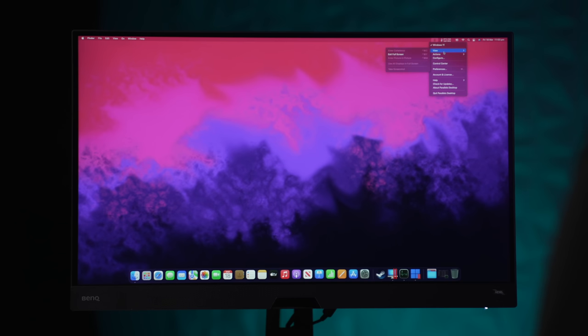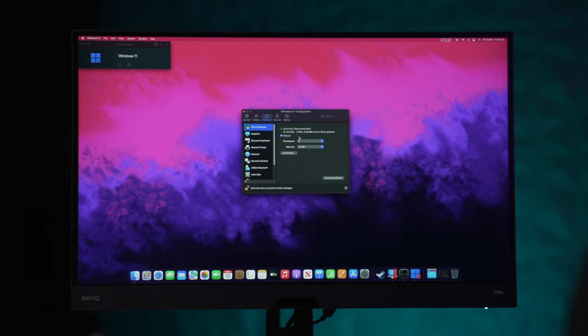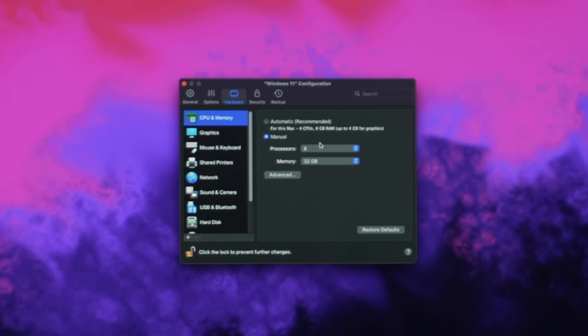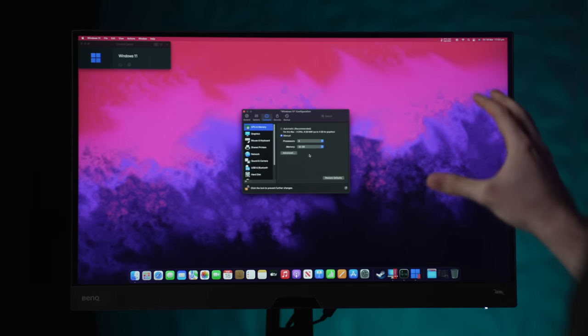Moving on to Parallels — I've been using it on this machine for a couple of hours and it's been a decent experience overall, but gaming is not great. In Parallels settings under hardware, it's only letting me allocate a maximum of eight CPU cores, even though this machine has 20. Trying to set it higher just gives an error. Memory can be allocated freely — I've given it 32 gigabytes, leaving 32 gigabytes for macOS. Parallels needs to be updated to take advantage of the extra CPU cores.